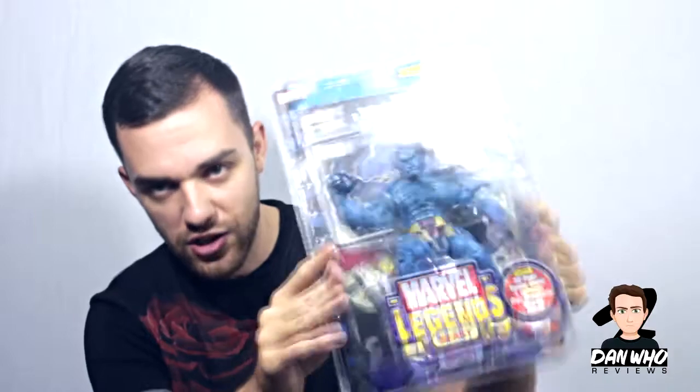There he is — the Beast, Hank McCoy, my favourite X-Men character, brand new in packaging in Marvel Legends form. Knowing my luck, Marvel will reveal a brand new Beast at Comic-Con this year, but I'm still happy to have this one. So today's unboxing video covers the Toy Biz Beast and my very first Mezco 1:12 collection Punisher figure. Stay tuned for full reviews. My name is Dan W and I'll see you on the next one.